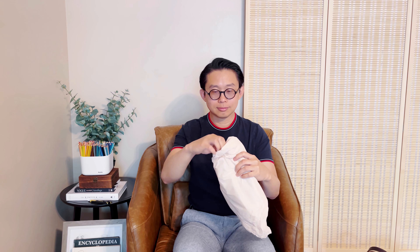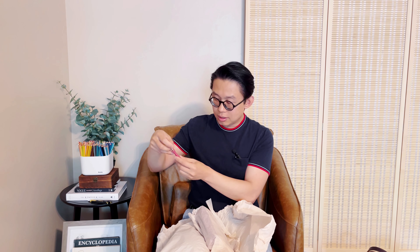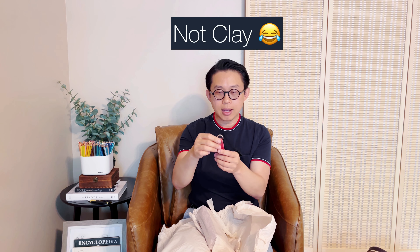That looks like it could be their cosmetic pouch. I'm guessing it's a darker color. So this one has 4 items inside. Let's open the smaller one first. It's a small tassel — this may be their new color, maybe their clay color. It's not my typical color, but with this kind of bright color I can actually use it on my luggage so when I travel it's easy to tell which one is my luggage.